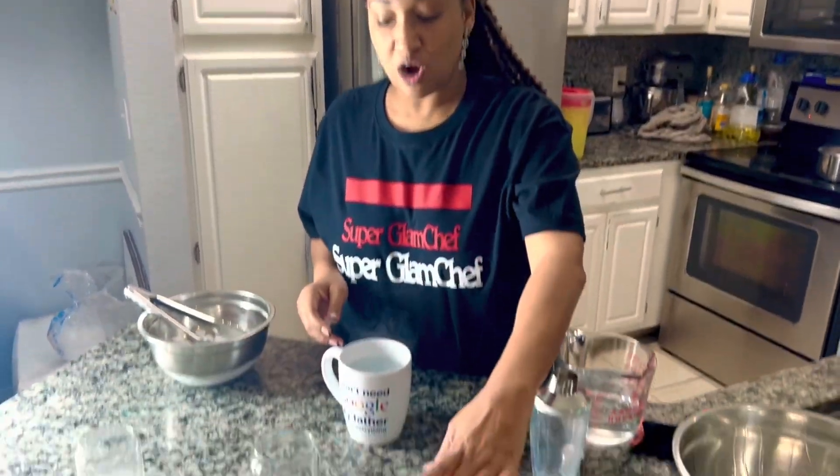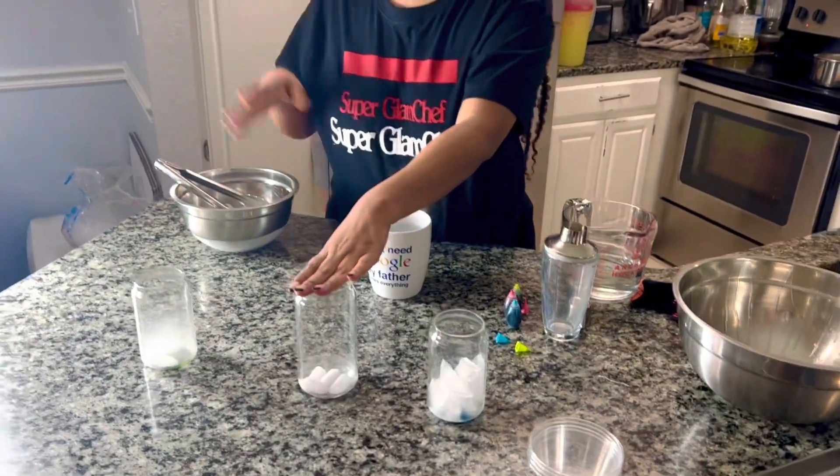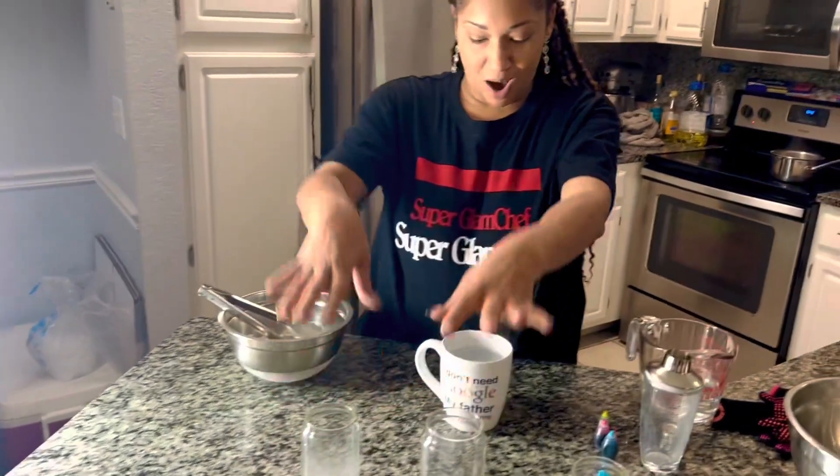I think the hot is gonna win. I think the cold is gonna win. I think the hot is gonna win. Okay, so blue is for cold water, red is for hot water, and green is for lukewarm water.